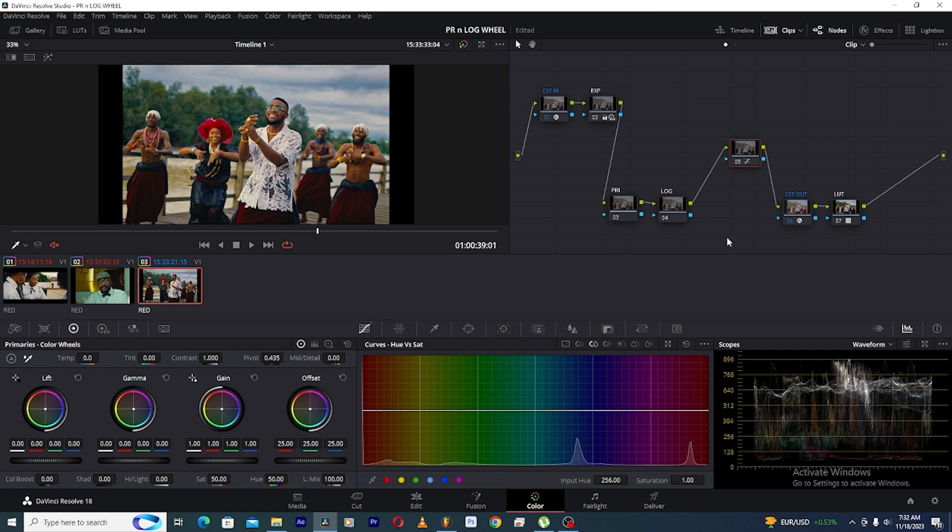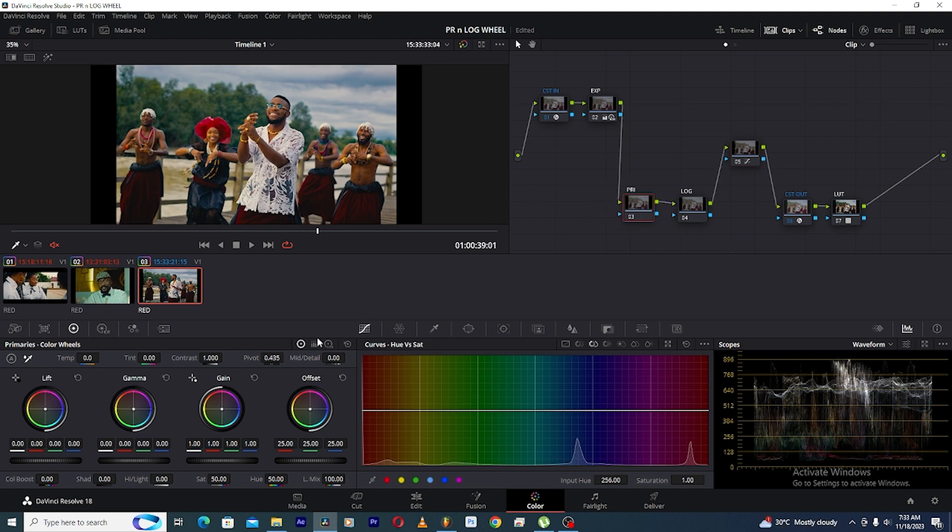We have the primary color wheels and the log wheels. These two look alike but they are completely different. The primary color wheels is like a large brush — imagine you want to paint a whole wall. The log wheel is like the small brush which you use to paint just the edges of the wall. So the primary wheels is the large brush for painting everything, while the log wheel is the small brush for precise, targeted adjustments.